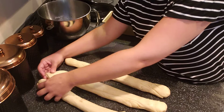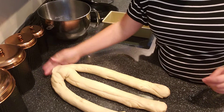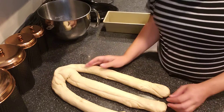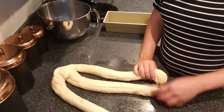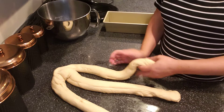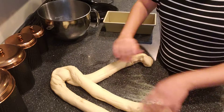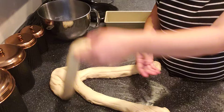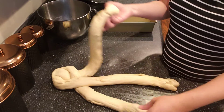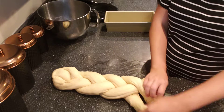We're going to take the ends and squish them together really well so they all come together. All braiding is is you take the outside piece and overlap the middle — the middle becomes the outside. So I'm going to take this left-hand piece and make it into the middle, the middle becomes the outside, and then take the right-hand piece, and so on and so forth until I have a nice braid.